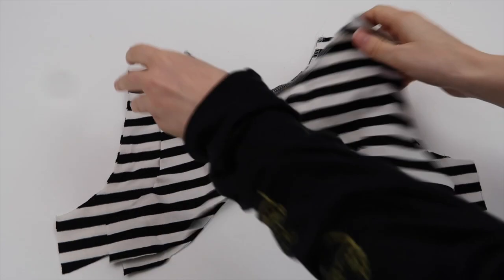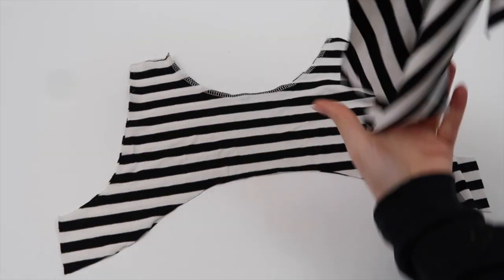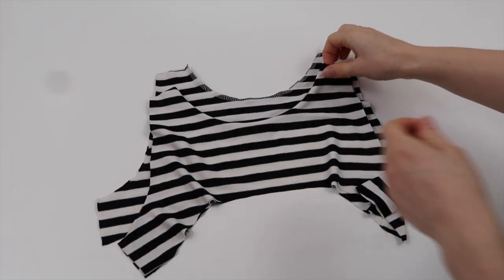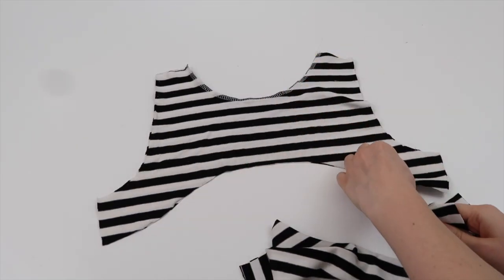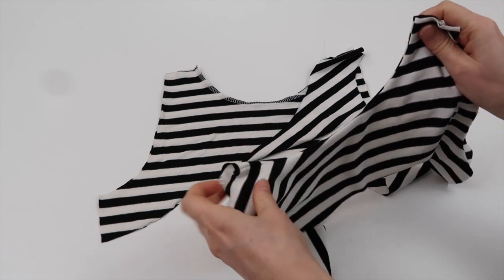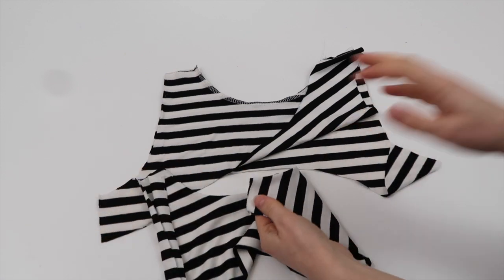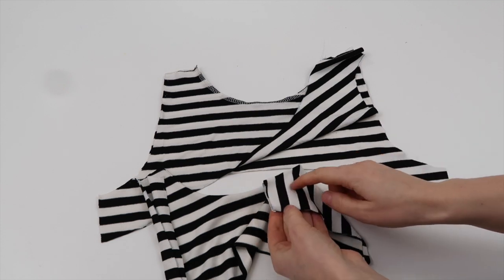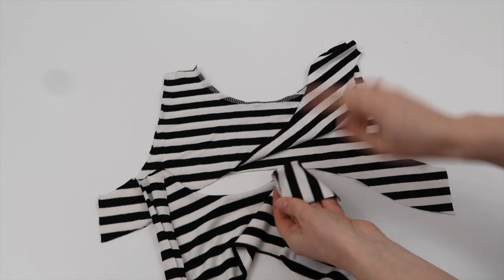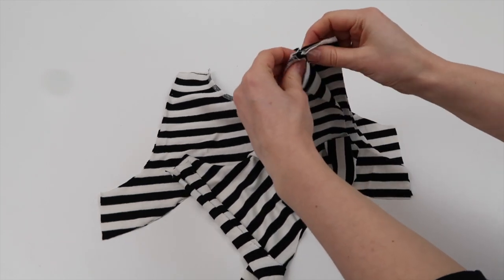I'm going to sew both armholes and the neckline in place, making sure to leave the strap open at the top and the bottom section open as well. I'll use my overlocker - you can also use a zigzag stitch. I've just finished sewing around the neckline - don't do the armholes at this stage. I've done that with the other two pieces as well. Now I'm going to turn one to the right way out and place it up inside the one that's inside out.